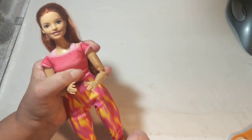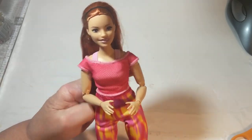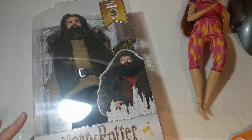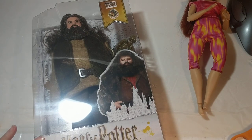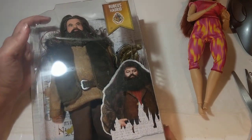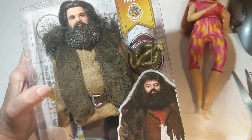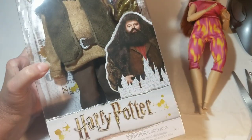I'll be crocheting her some clothes and probably putting out some patterns for Barbie doll dresses, pants, and things. I got her because she's jointed. I also have a Ken doll but he is not jointed at all, so I found this doll who is jointed.